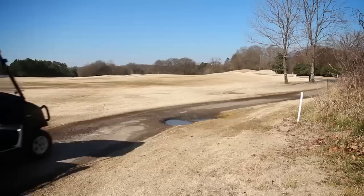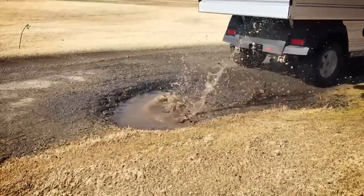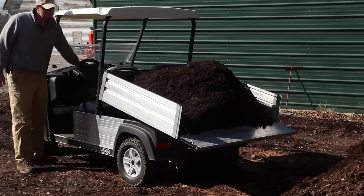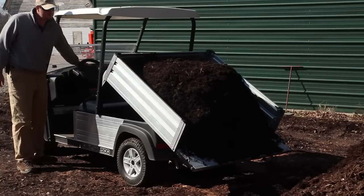I'm not worried about the service end of it, and I don't think Club Car is either, because of the warranty. Three years, 3,000 hours — that's a long time on a golf course, really. Certainly they're going to last well beyond that. To stand behind them with that kind of warranty, I think they're pretty confident in the vehicles.